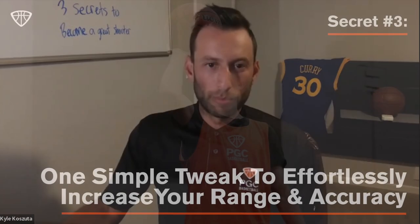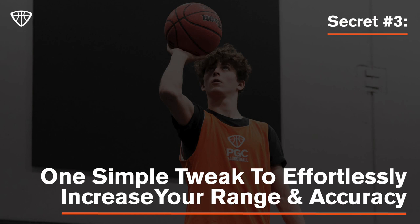We're going to get more technical and talk about one simple tweak to effortlessly increase your range and accuracy. When we talk about shooting at our shooting colleges, we talk about being able to shoot like an athlete. Great shooters are great athletes, artists, and scientists. Right now we want to talk about the athlete piece of it.